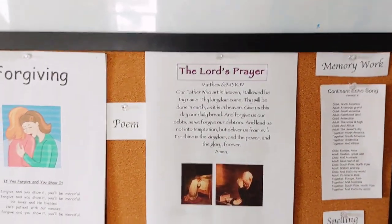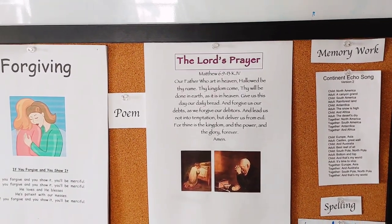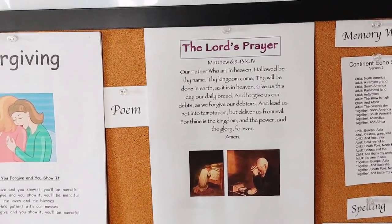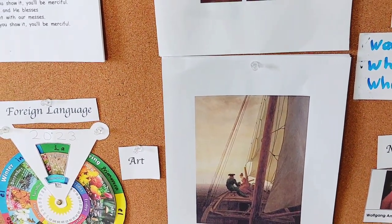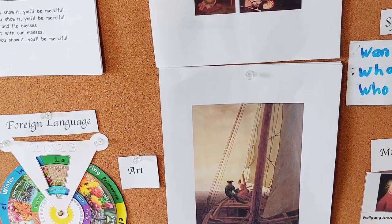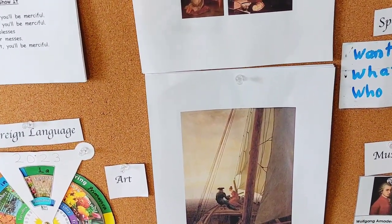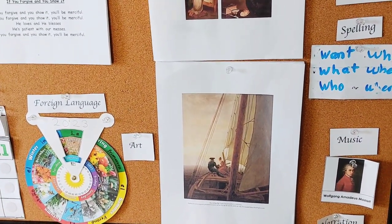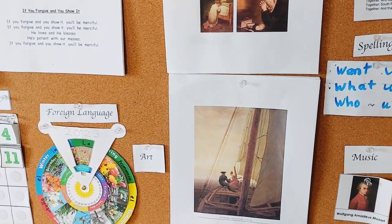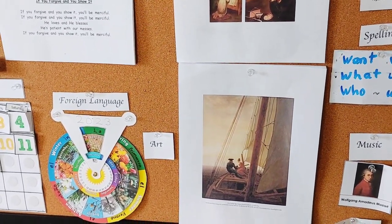Then myself or my son will read the poem. If it's a fun one, we'll put hand motions to it. Then we will name the art piece and the artist. When we first introduce the art piece, we'll use it to do a picture study. If I leave this picture up for more than a week, I might pick extra pictures out of our poetry book or art book to do additional picture studies if desired.